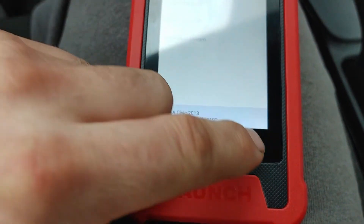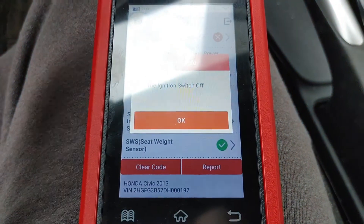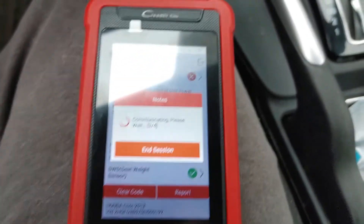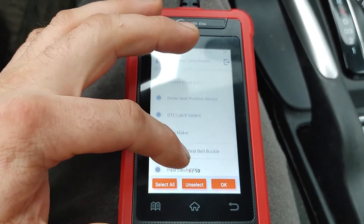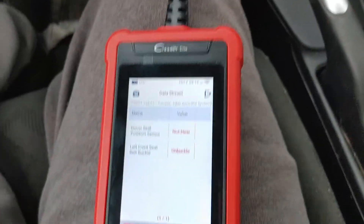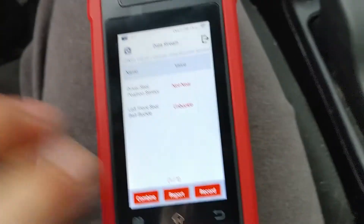Now we'll check out the airbag. It asks to turn the ignition switch off to enter the airbag module, which is a bit unusual. Let's go to read data stream and take just a couple of these. There are only 10 PIDs in this one, which is fine. We'll take those two. Driver seat position and seatbelt — it says it's buckled, so at least those PIDs are working.